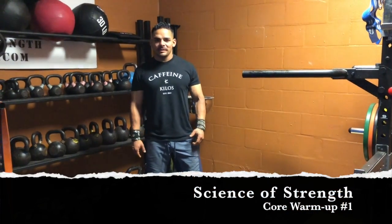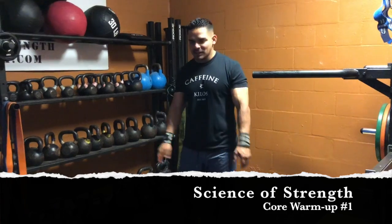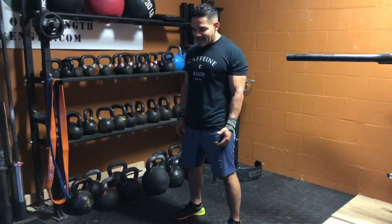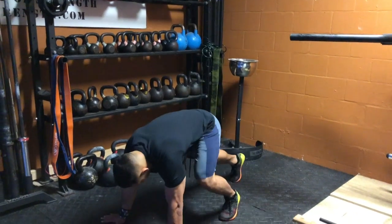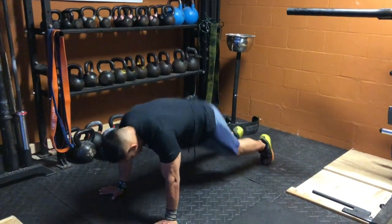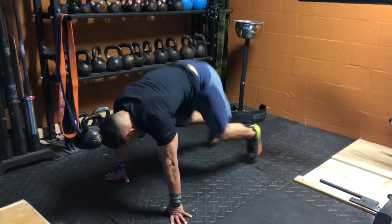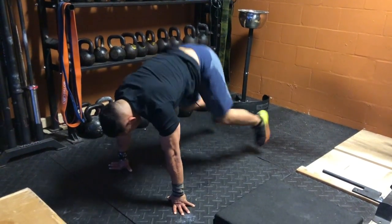This is going to be our core warm-up. It's going to be two rounds. We're going to do 20 each exercise. The first exercise is going to be an in and out. So you're going to hit the plank position here, bring your knees all the way in, come back. You're going to do 20 of those.